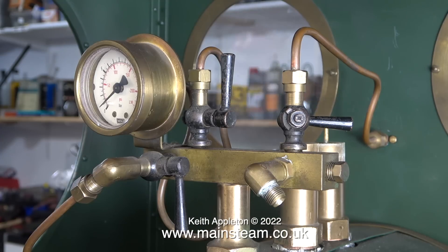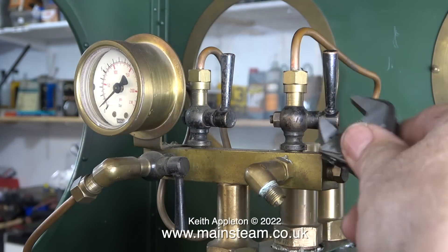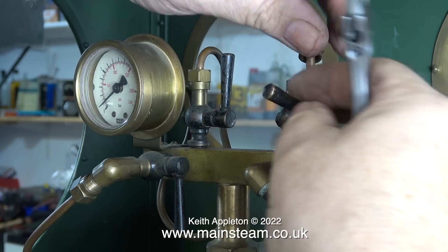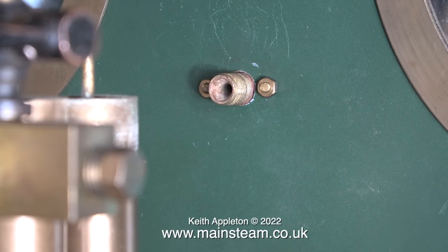The second safety valve extension was very tight and put up a bit of a fight, but eventually it gave in. The next part of the job is to disconnect all piping to and from the turret. When the engine finally goes back together I will modify the turret so that it uses standard valves. The randomly bent pipe that supplies steam from the turret to the whistle on the front of the cab came away without event.